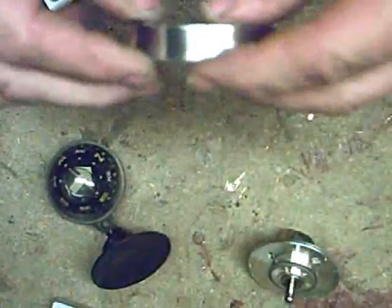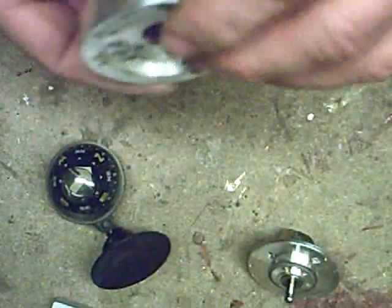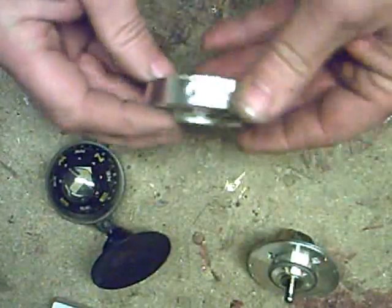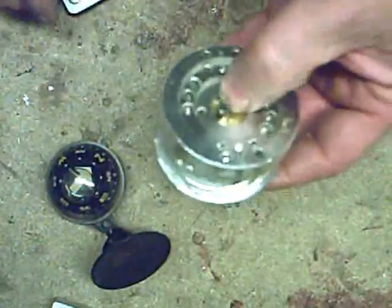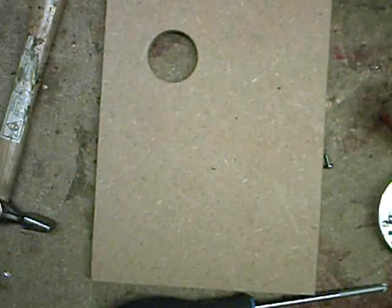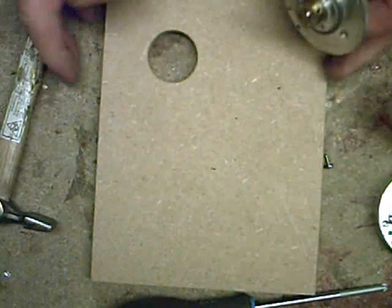That's our rotor built. This one has more holes but I've only used three of them. Now I'll get it assembled up on a board, all complete, screwed together with the lock nut on.